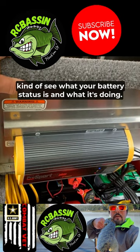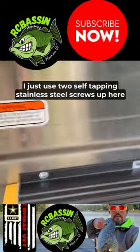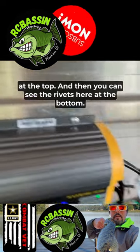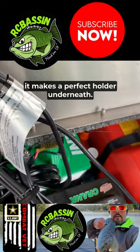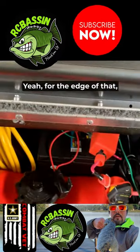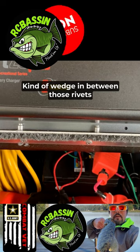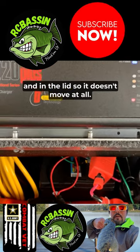You can kind of see what your battery status is and what it's doing. I just used two self-tapping stainless steel screws up at the top, and then you can see the rivets here that pick up the holder underneath — the edge of that battery charger kind of wedges in between those rivets and the lid so it doesn't move at all.